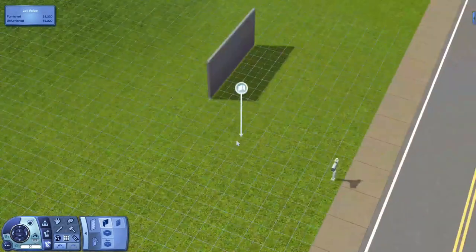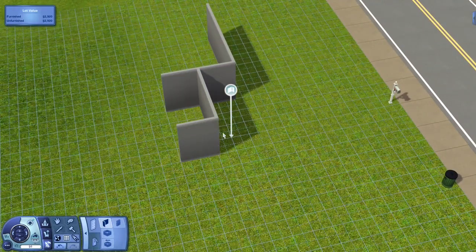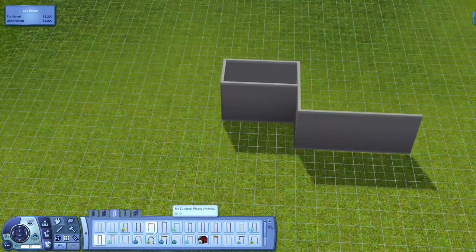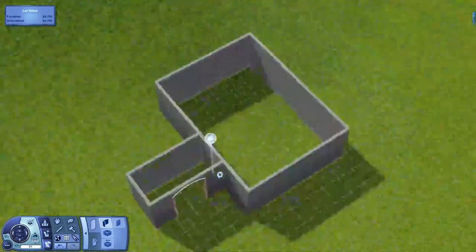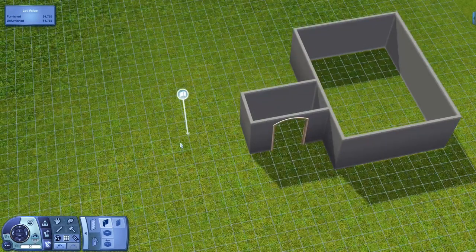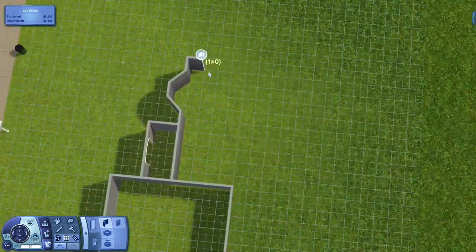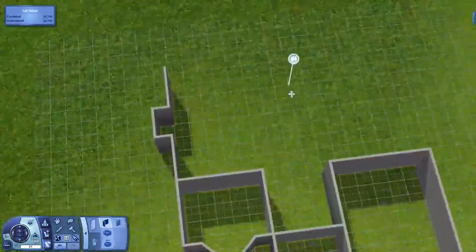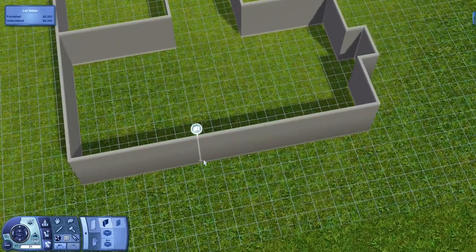Hello everybody, Little Simmer here, and I am finally back with another Sims 3 speed build. I'm in love with this house — it's a really pretty Mediterranean style home and I've never built like this before. In the original picture I found on the ePlans site, it's very blocky and flat in the back.